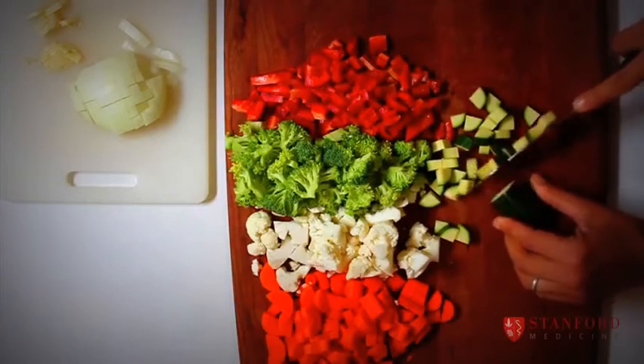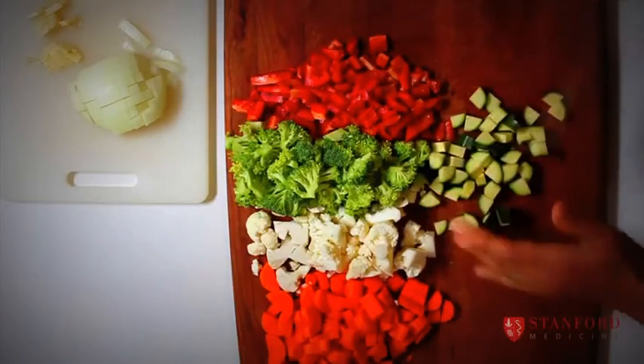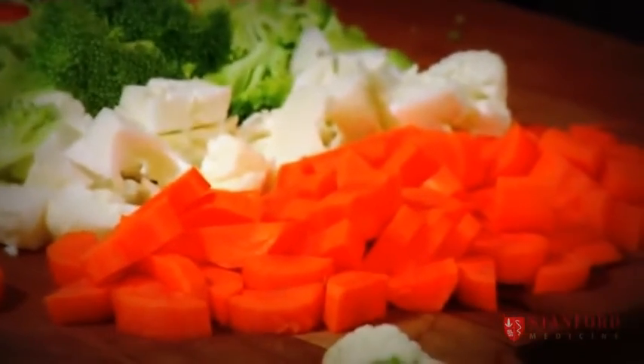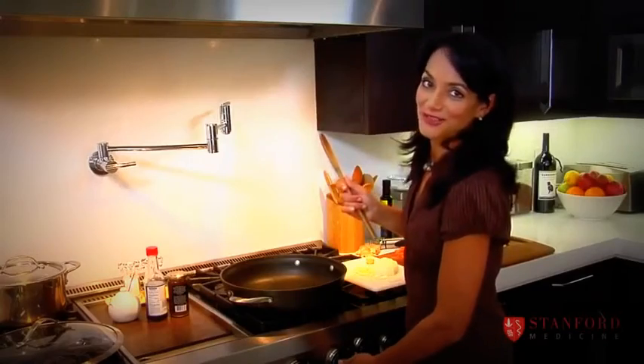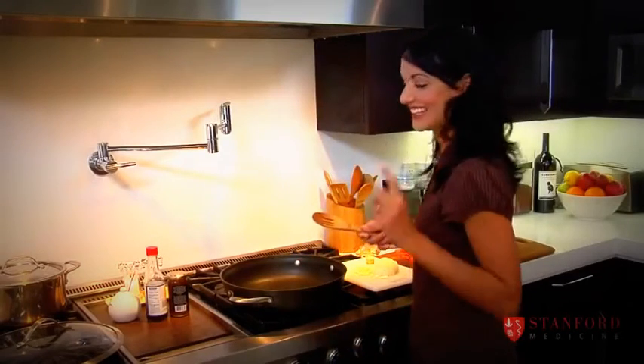That's all you need to make a stir fry. Look how many vitamins your children are going to get from this as their first course, as their appetizer. Sorry, Alice Waters — you're my hero, but I'm not ready to give up on my stir fry yet. And neither are the kids.